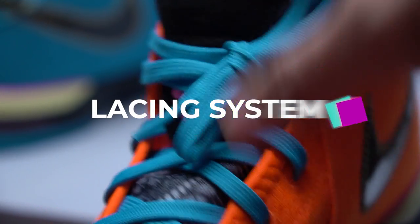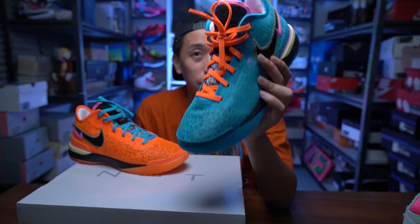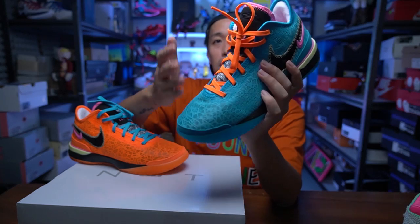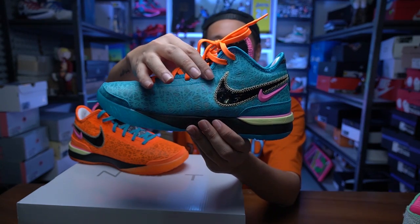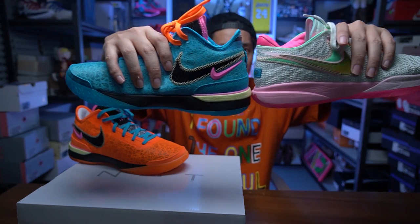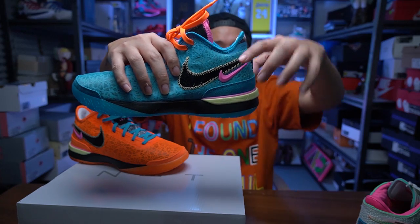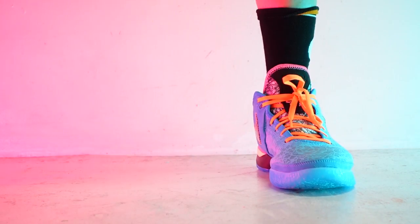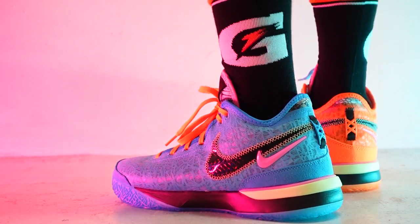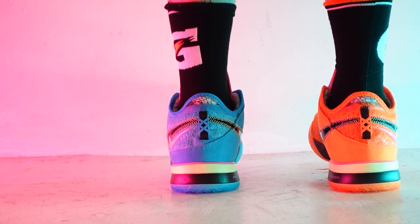The laces have a traditional lacing system, which I think is okay — why fix something if there's no problem with it? It has a traditional lacing system, very easy to adjust. It's pretty much a mid-cut sneaker; it's not really a high-cut. Around the ankle collar, your ankle bone will be just about here. So if you lace up properly, the lockdown of the sneaker is really, really nice.